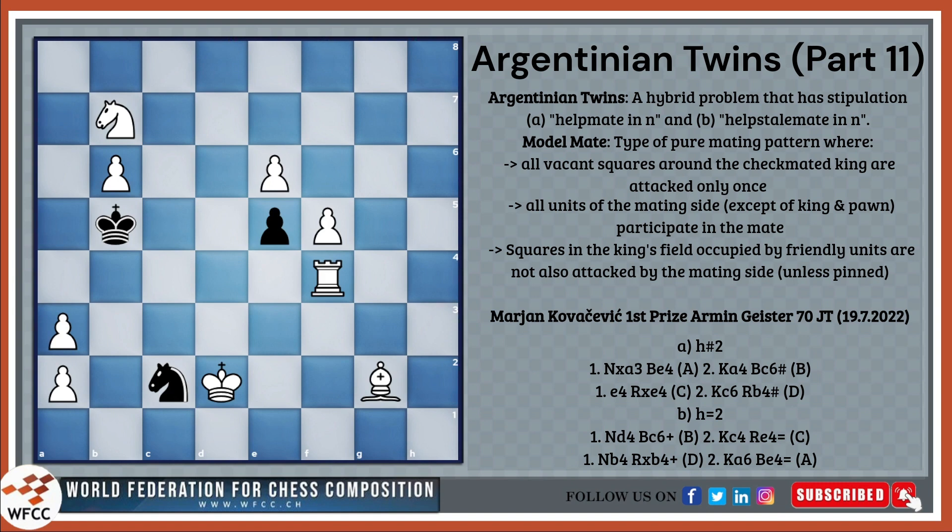To look into these two things in more depth, let's look at the first prize of the recently concluded Armgster 70 JT by Marjan Kovatovic. Let's first try doing the helpmate in 2 part.